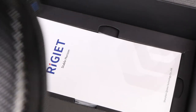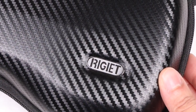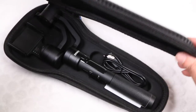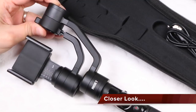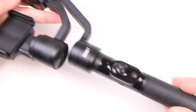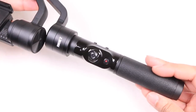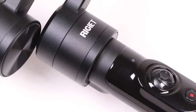Inside the box we find a hard shell case, complete with shoulder strap and covered with a high quality finish, securely holding the gimbal unit itself. Upon initial inspection, the quality is actually really good. We have that typical 3-motor gimbal design at the top, attached to the hand grip below — nothing out of the ordinary there, but I'm seriously impressed with the overall quality on display here.